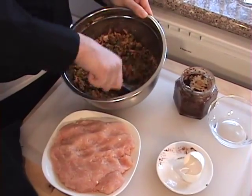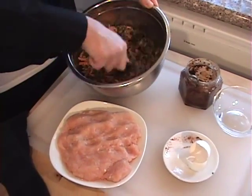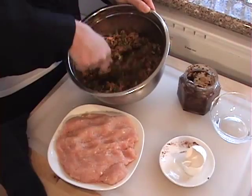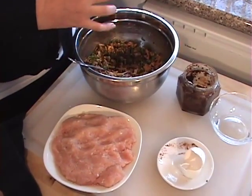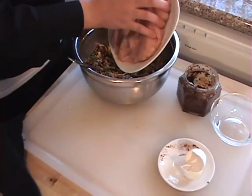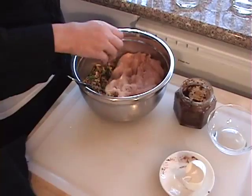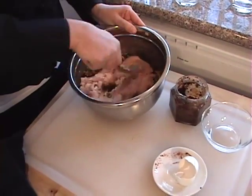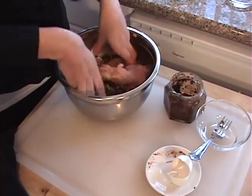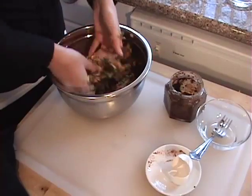The egg helps to bind the mixture. If you're allergic to egg, you can omit it — it will bind pretty well on its own, but adding the egg does help keep it bound up. If you don't have ground chicken at your grocery store, you can always get two lean chicken breasts and blend them in a blender or food processor — it serves the same purpose.